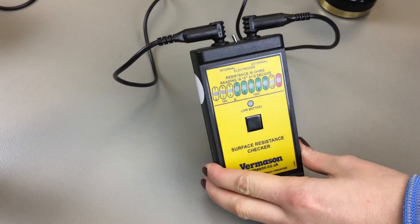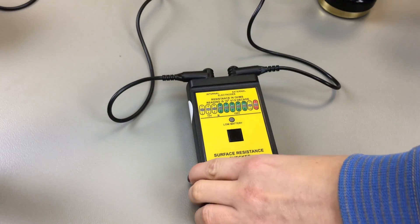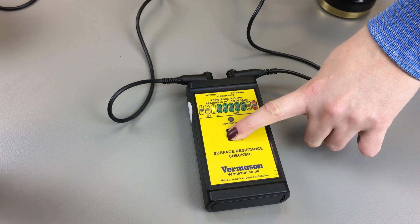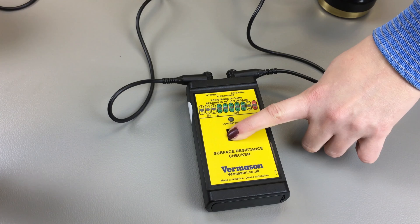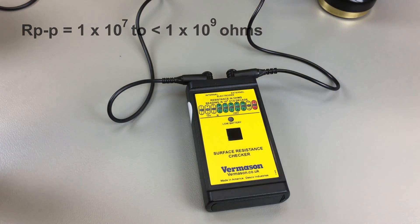Make sure the toggle switch is now pointed to external. Then push and hold the black test button. The LEDs will flash for about 15 seconds. When it finds a stable reading, the LEDs will stop flashing and display the point to point surface resistance.